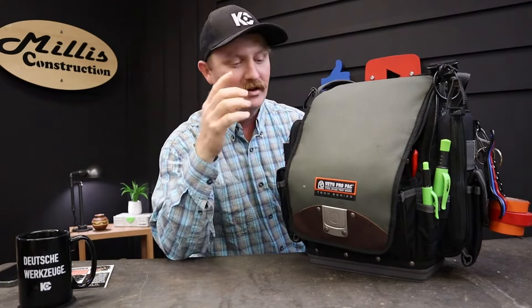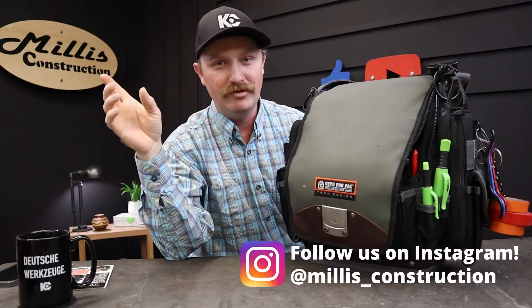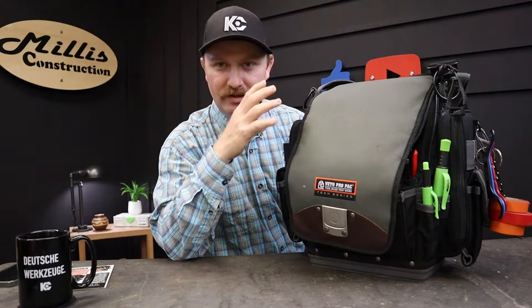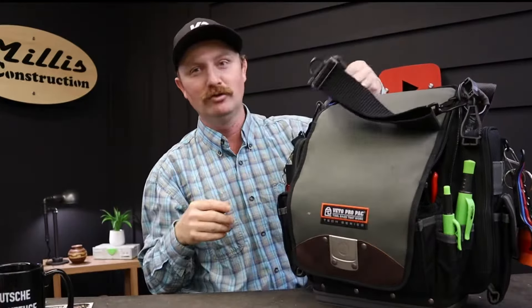Tonight we're going to talk about the TP Double XL — not just the bag, we've already reviewed the bag itself when we got it as a new bag. We may have a few more things to say now, but this is a loadout video, which everybody loves, because you get to look at more tools.